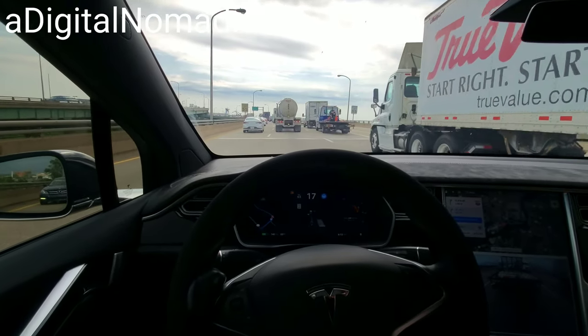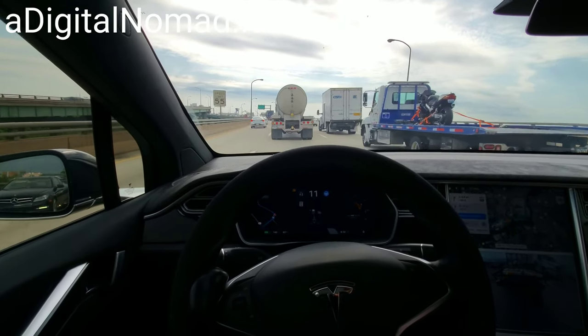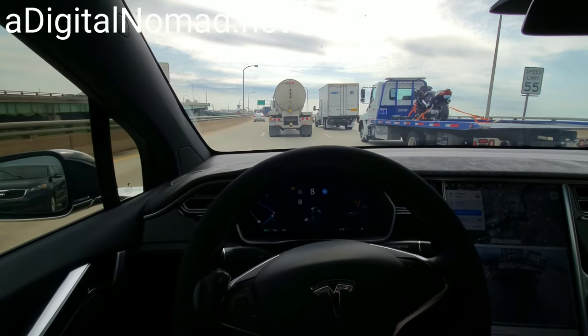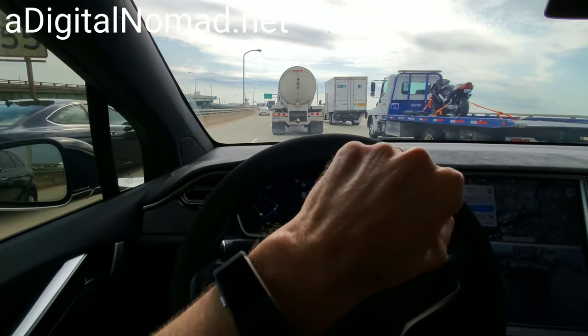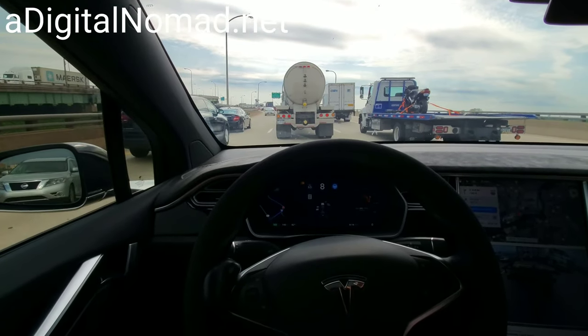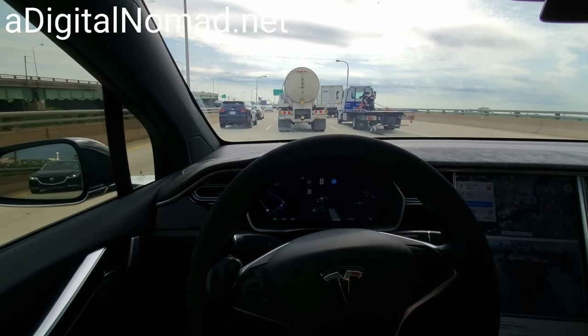Something I've also noticed when driving here with autopilot on the trailer — which I know you're not supposed to do — is that once you get above like 65-70 miles an hour, that's when that swaying, that back and forth bobbing, really starts to take place. Anything underneath that you really don't notice it. It's no different than normal, just a quick mention about that.